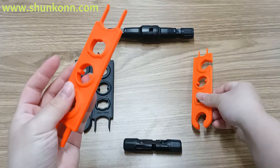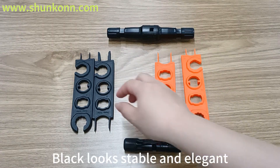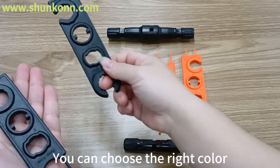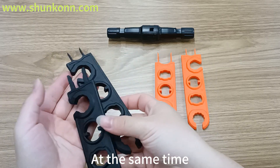Orange looks stylish and generous, while black looks stable and elegant. You can choose the right color according to your personal preference or working environment.